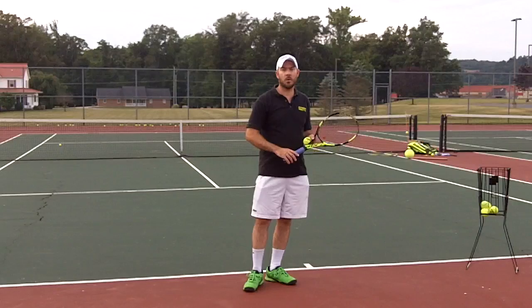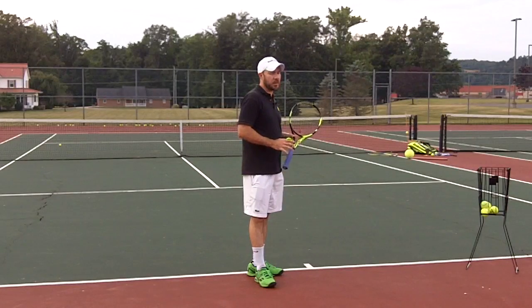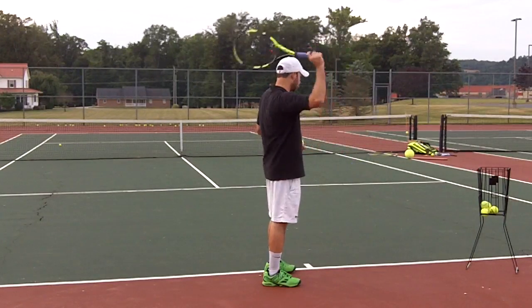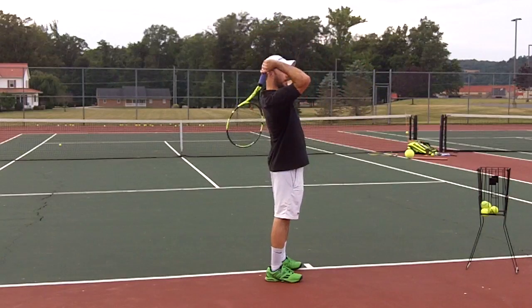A lot of you still have questions about the dual planes, but one of the moves that I see most players do that really kills their serve is that they take their racket back. I also hear that so much — take the racket up, and then take the racket back.